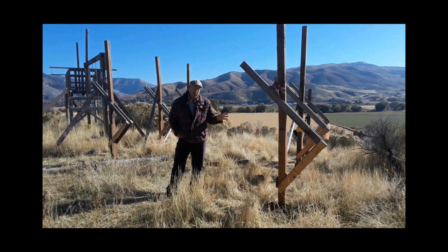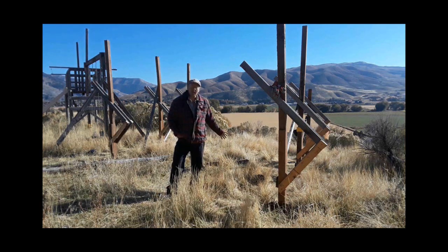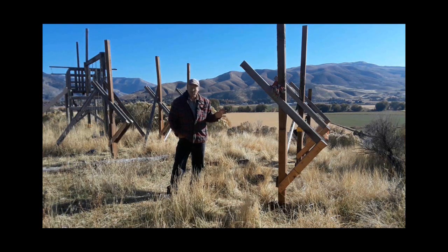I want to show you, before we start mounting the solar panels, how I built this and the strategy I've used. It's really quite simple. This is all scrap wood that I had around here — I didn't have to go down to the lumber store and buy anything. Let me show you some close-ups of what I've done and why.